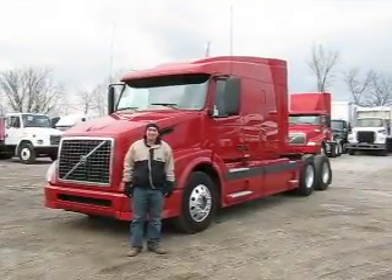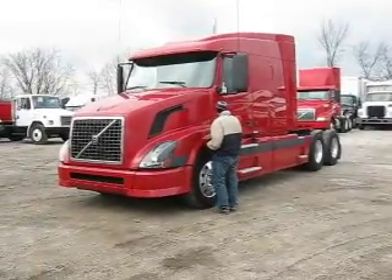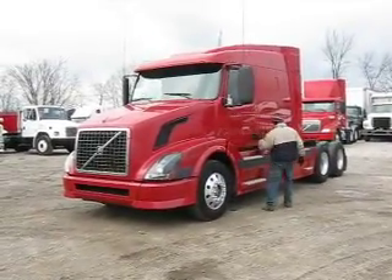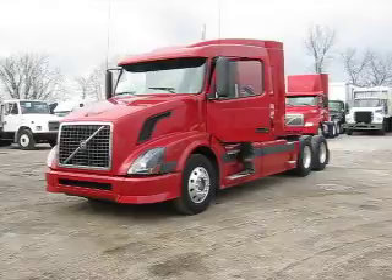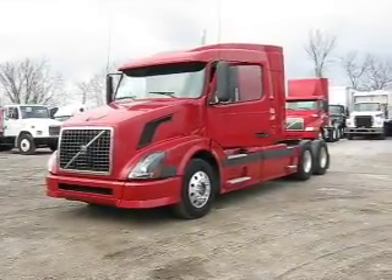Hi and welcome to Integrity Cells and Services. Today Dave and I are going to do a nice video for you on our 2005 Volvo. Dave's going to go ahead and fire it up. We'll pop the hood for you then and let you see the engine compartment while it's running.